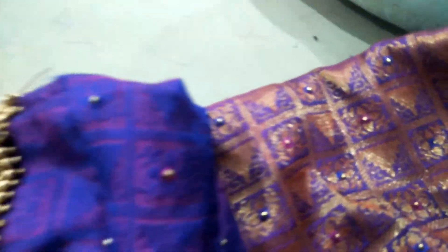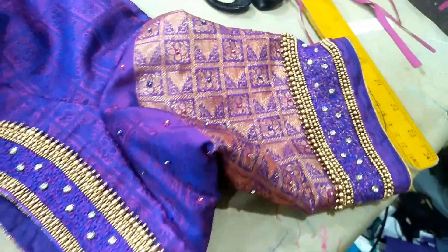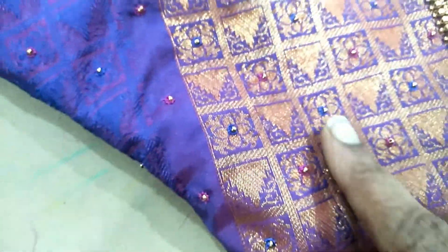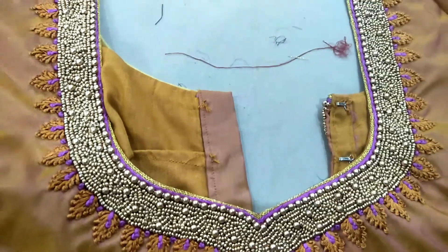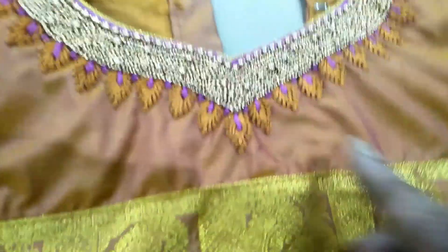Next, the front portion. This is the front part. This is the size of the blouse — this is the small size of the blouse. I will make this blouse. The blouse is the same.